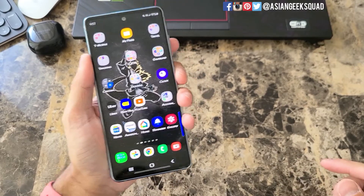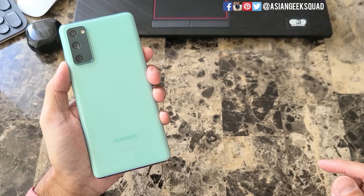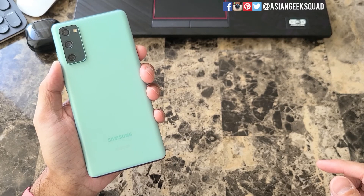Alright guys, well that is a quick video on screen recording with your Samsung Galaxy S20 FE. If you guys have any questions, leave us a comment down below. Thank you guys for watching. Aloha.